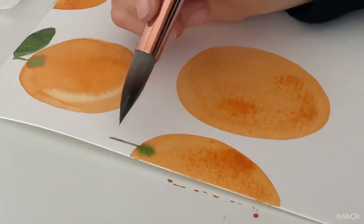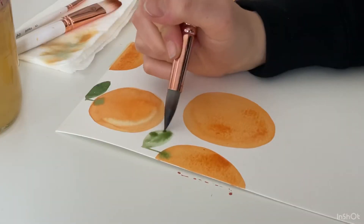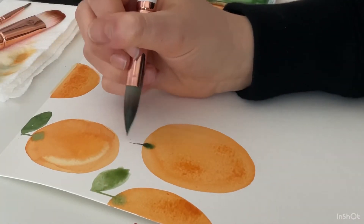Now remember, if you do this when it's dry, it's not going to get that really cool bleeding effect — it's just going to be a line. You'll see it later on in the video when I let it dry too long and it doesn't mix very well.